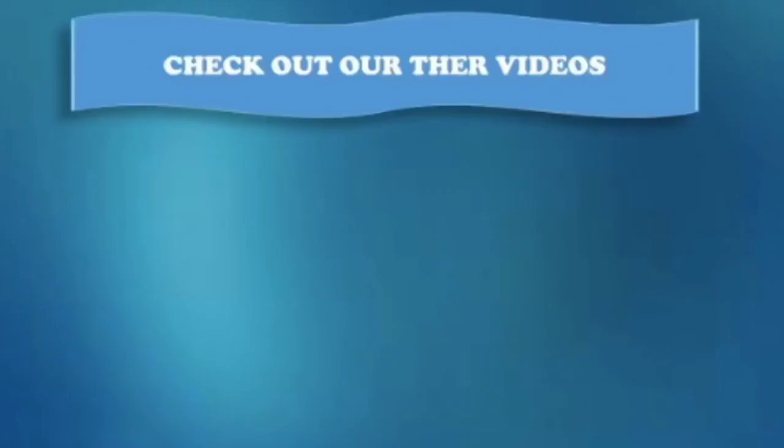If you like the video, give it a thumbs up and share it with your friends. For more health videos and natural remedies, subscribe to our channel and click the bell icon for instant notification. That way, you won't miss any video from us. Also, don't forget to check out our other health videos and recipes on our channel.